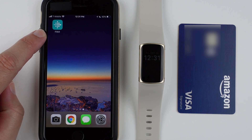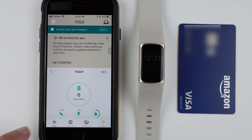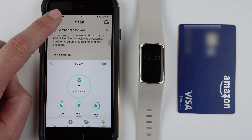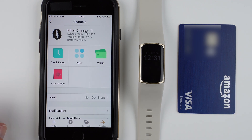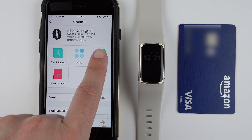Starting with your Fitbit app on your phone, go ahead and tap on it. Assuming you're on the Today tab, go ahead and tap on your profile picture in the upper left-hand corner. Then find Charge 5 in your list of devices and tap on it. Then find the little icon for Wallet and tap on that.